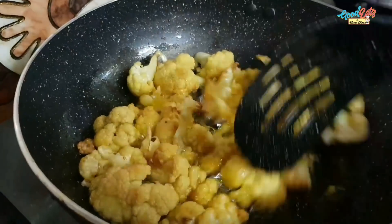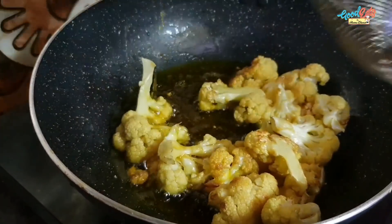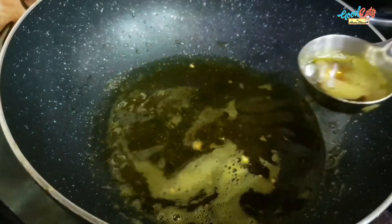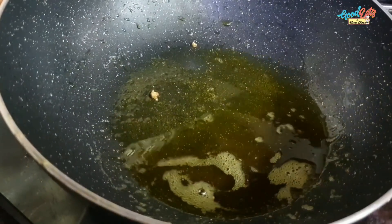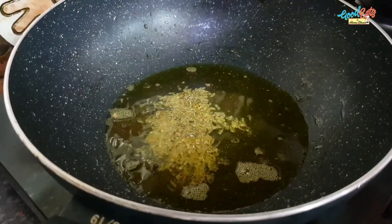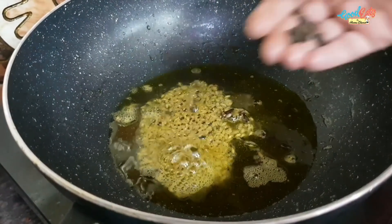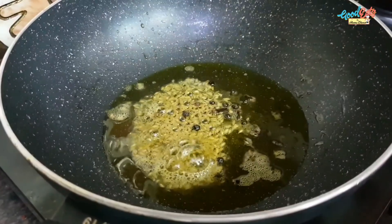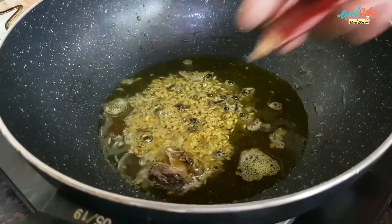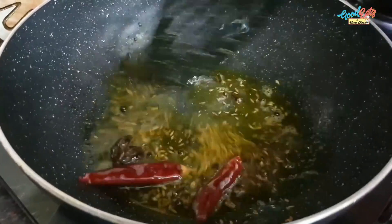I have put the jeera in first. We will add 4-5 bay leaves and dark leaves. Now I add black cardamom and dark elaichi. I have 2 red chilies and add green chili as well.